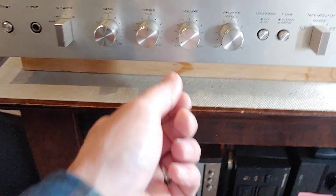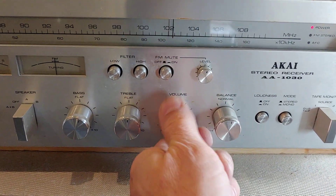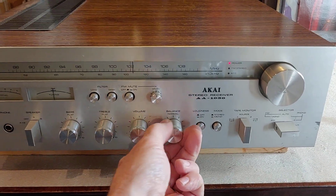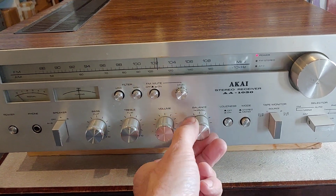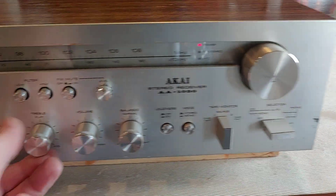The balance isn't quite right — the left channel is much louder than the right channel on this one. This is balance center, and all the way to the right it does not balance correctly. Other than that, things are in pretty decent shape and everything plays well.